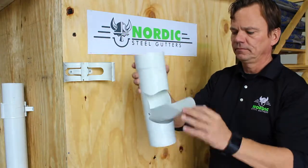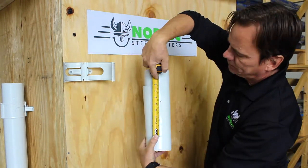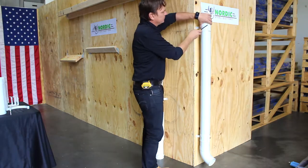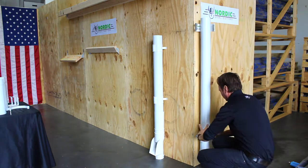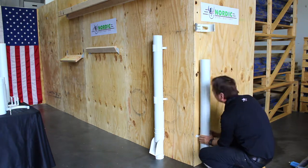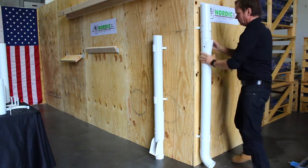The inline diverter is a great product if you want to save water for usage later. It installs anywhere you want it into the downspout, takes up about 9 inches of space, and after installation you can choose to have the tongue folded out or folded up depending upon if you want to save water or if your water barrel is full. It's a great feature for collecting water that you can use later.